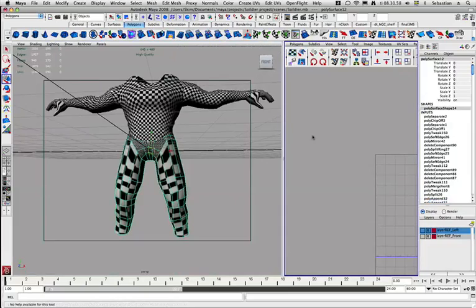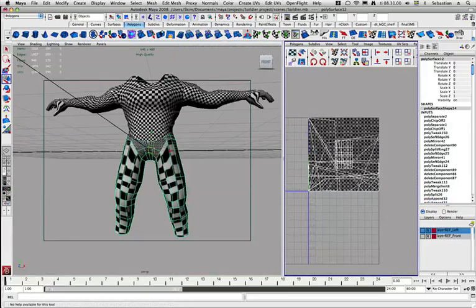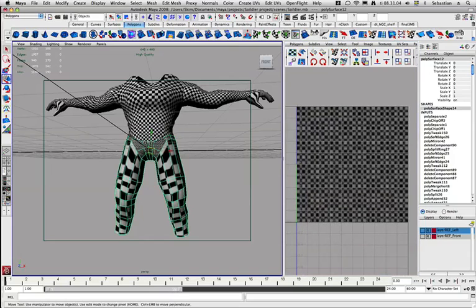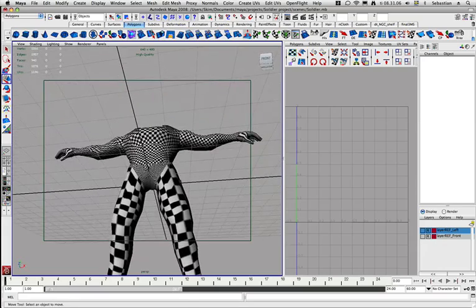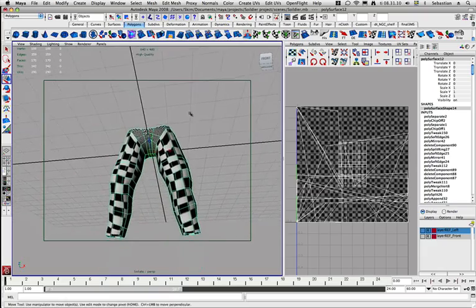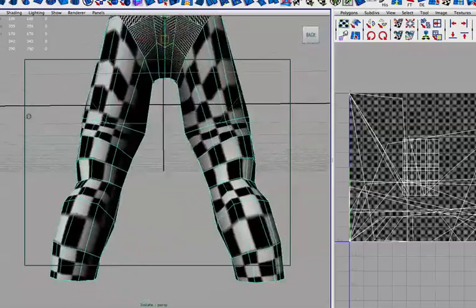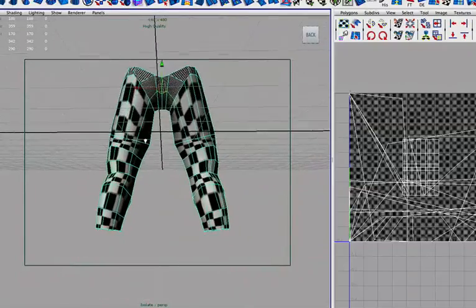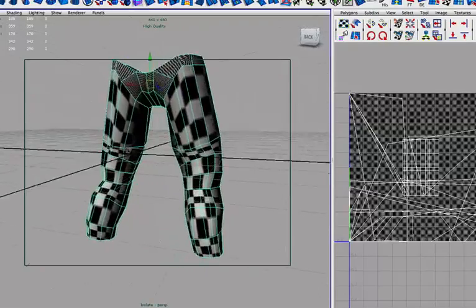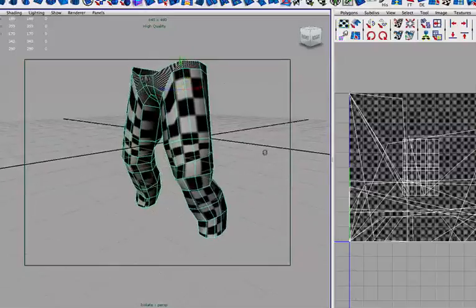Let's just open up the split view that we set up in the torso UV mapping part. Let's select the legs here. If you don't know, I have actually gone through all of these commands in my torso unwrapping and arm unwrapping tutorials, so you might want to check those out.